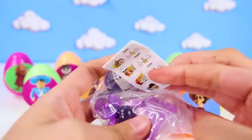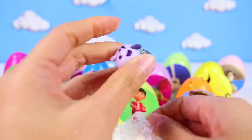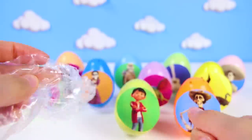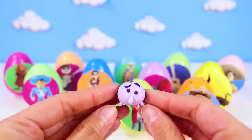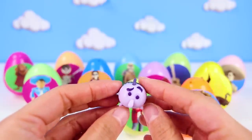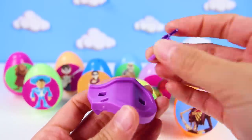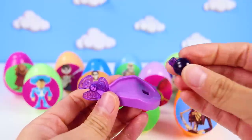And who did we get? We got someone purple! This Simpson sure has a lot of parts to it! Hey, I know this guy! It's Fear from Inside Out! Inside Out is a fun movie about feelings! It's one of my favorite movies! What's your favorite movie? This Fear toy comes with cool accessories! They're purple just like his!